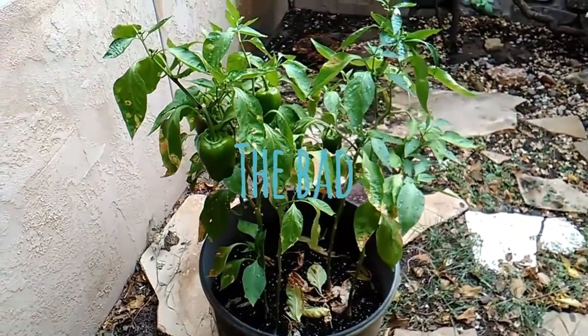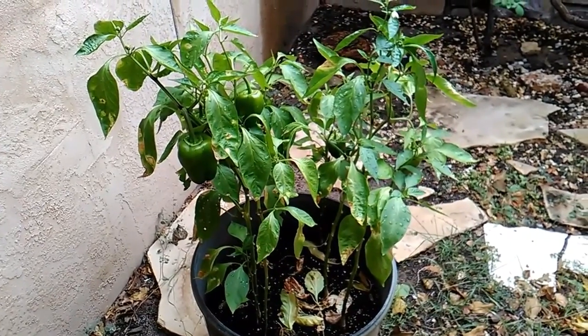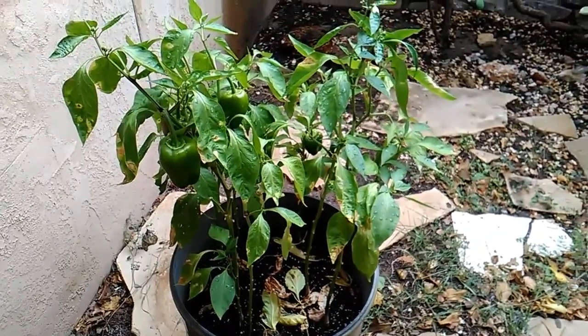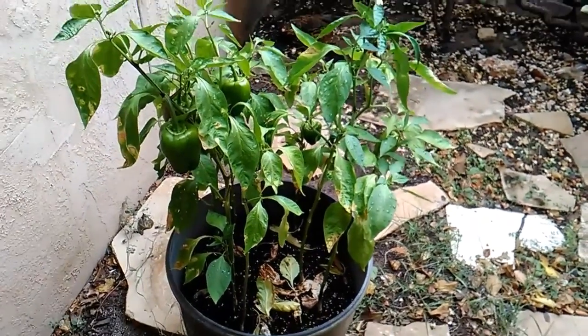Hey, this is MountainGhost556. I am back with my back-to-seeding video part two. It's about the end of the season for growing around here in this part of the country, so I'm just going to go ahead and show the good, the bad, and the ugly — which is kind of ugly.